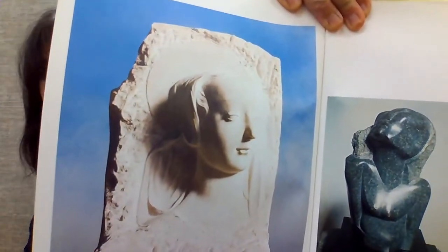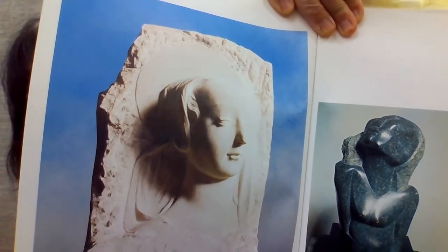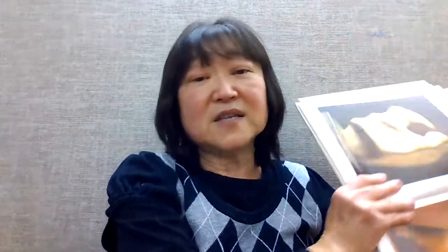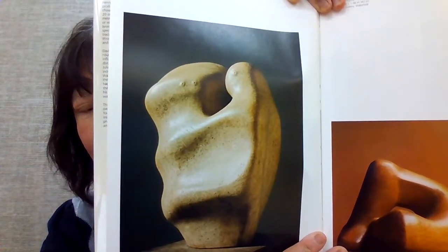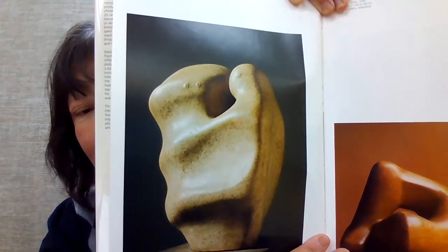Let me show you this piece right here. This lady looks pretty realistic — this is one of his early works. Then his artwork became more and more simple and more abstract. Here is an example of the mother and daughter sculptures. This is quite abstract — can you tell this is the mother and the child? The big head is the mom, and the little one is the child.